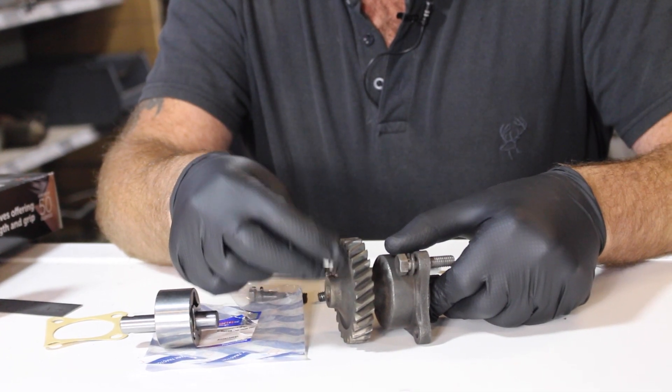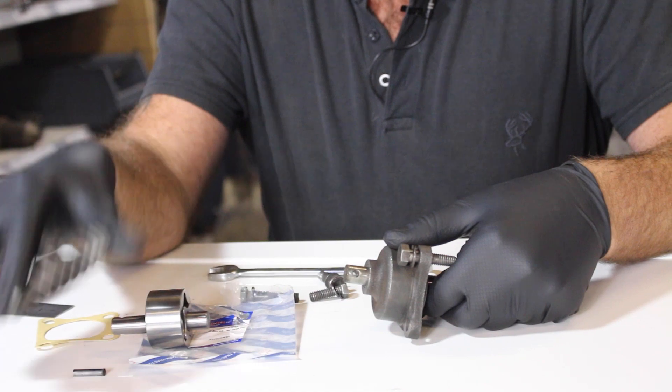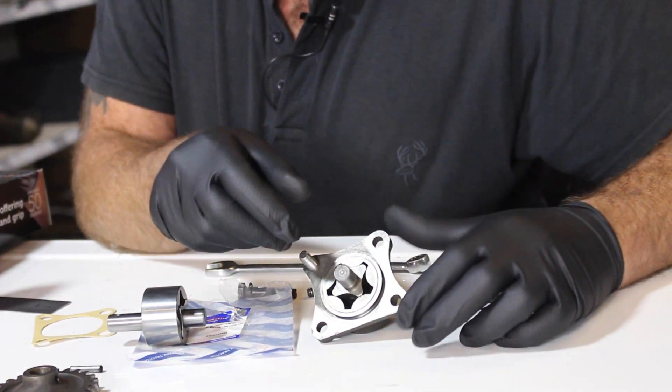This little pin goes through there and actually holds this sprocket to the shaft. So we take that out, lay that to one side, and we're left with this. Turn it over and we now have the backside of the oil pump.